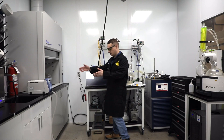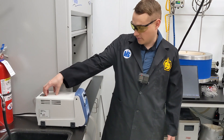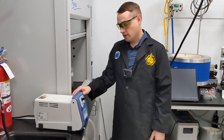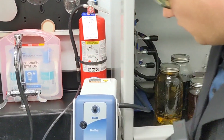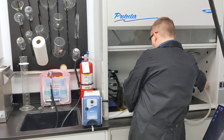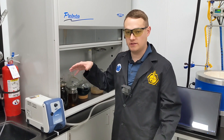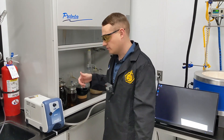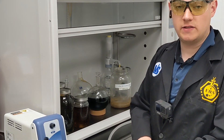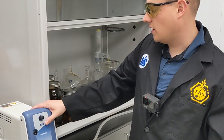The first pump we're going to talk about is this one on the bench. This is a Welch Dryfast 2047 pump — a diaphragm pump with two diaphragms. Essentially, this one is a pump in a box. We've got the inlet on the side and the outlet on the back. This tube is always going to be inside our hood so that anything that comes through the pump that stays a vapor will get exhausted out of the laboratory. This pump is going to be best for filtration, and maybe very minimal amounts of distillation in the low vacuum range.